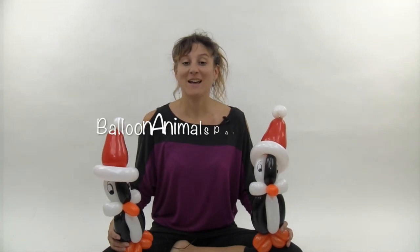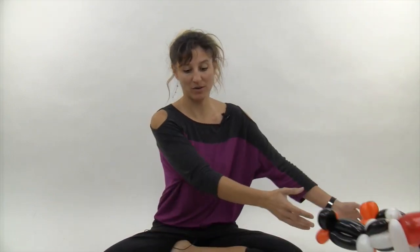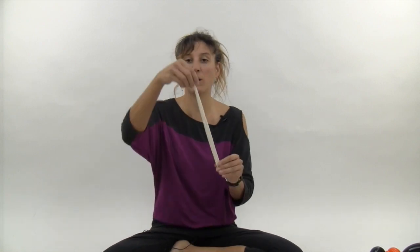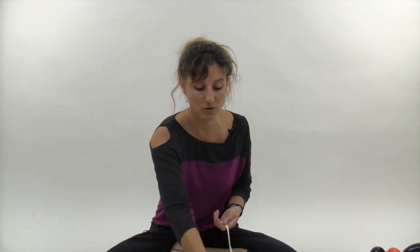Hi, I'm Johnny with Balloon Animals Palm Beach and today I'm going to show you how to make a penguin with a festive hat. These are really popular at events. What you're going to need is two white 260s, one black 260, one orange 260, and one red heart.